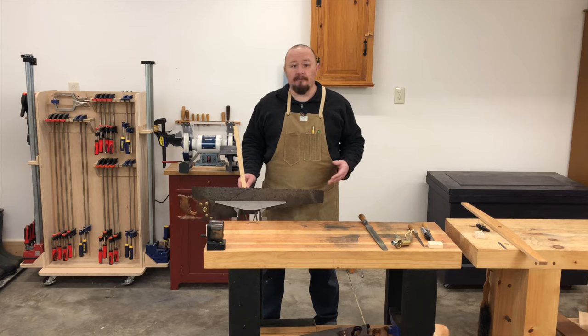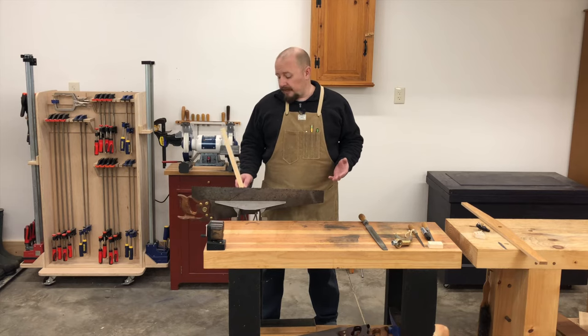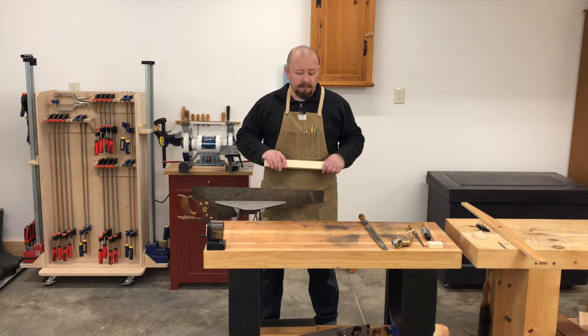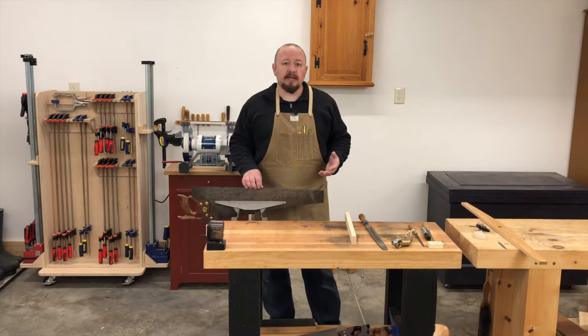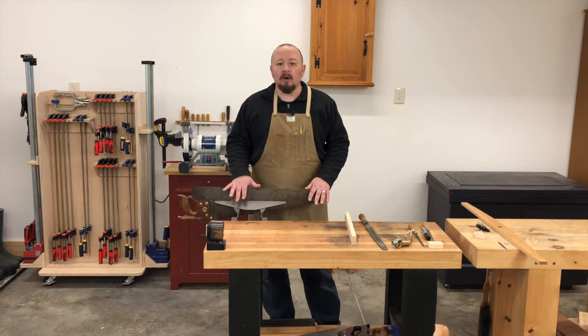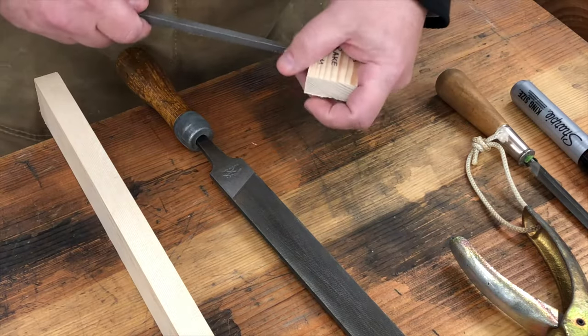If all you use are very hard woods, such as the oaks and the maples, you may even want to increase that rake angle to about 10 degrees or more. For my own work, I use soft woods and hard woods interchangeably. Most of the hard woods I use are relatively well-behaved North American domestic hard woods like walnut, cherry, and occasionally mahogany, oak, or maple. So I've settled on 5 degrees of rake for all of my ripsaws.